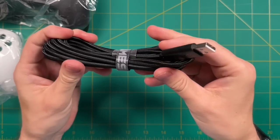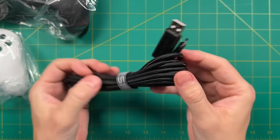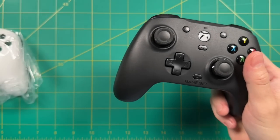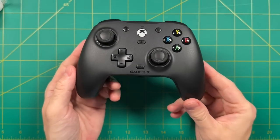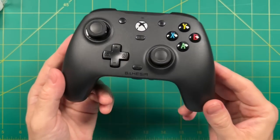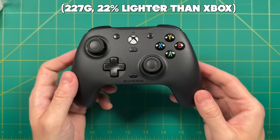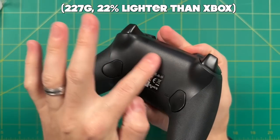Aside from the paperwork, we have the cable, which is actually 10 feet in length — so a super long cable. And then of course the controller itself. First impression: it is a lot lighter than I was expecting, and a lot of that has to do with the fact that it doesn't have a battery inside. As a result, this is about 22% lighter than an Xbox controller with batteries.